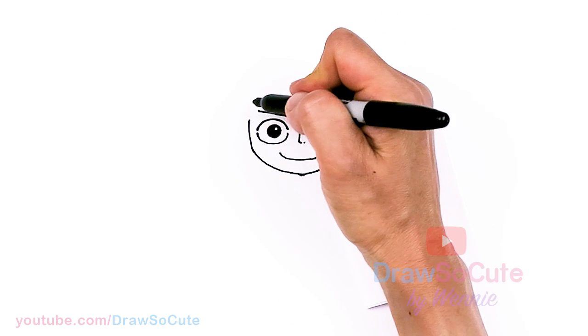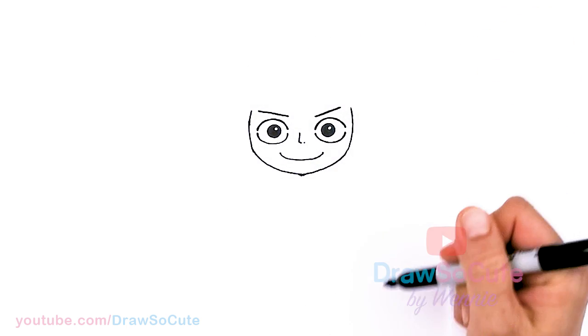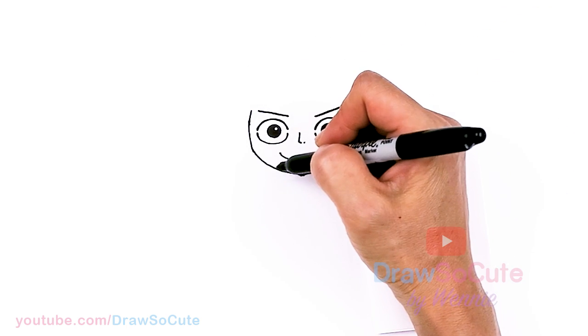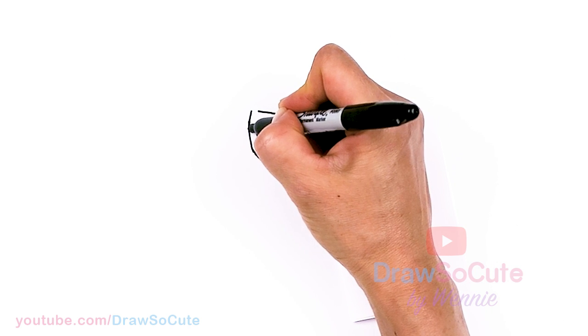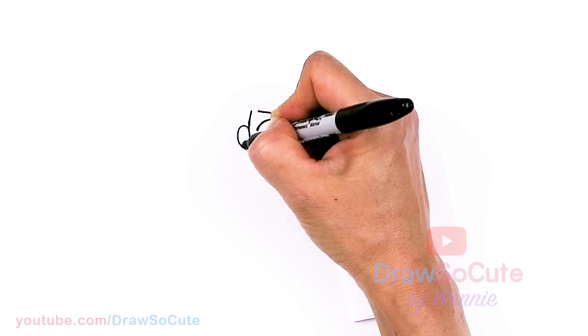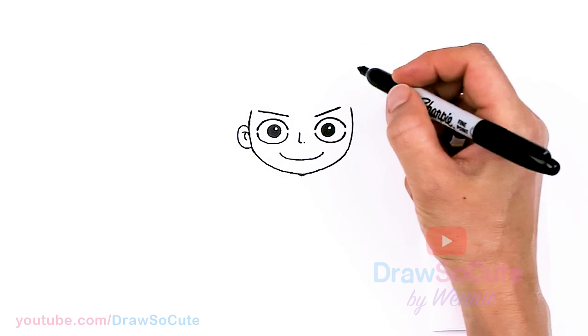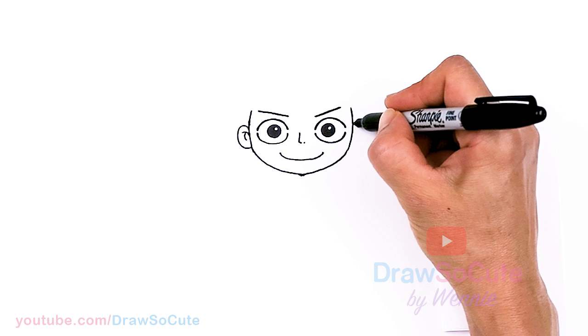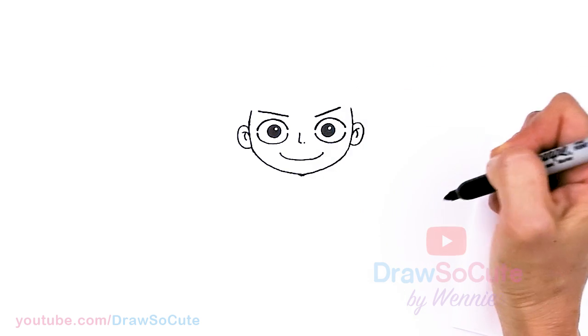Now that I have that, let's bring this up a tiny bit more, same thing here. Let's draw his ears first. Come back to where his eyes are, about in this area, just going to draw a curve and then some details inside. Same thing on the other side, about right here where his eyes are, and details inside.